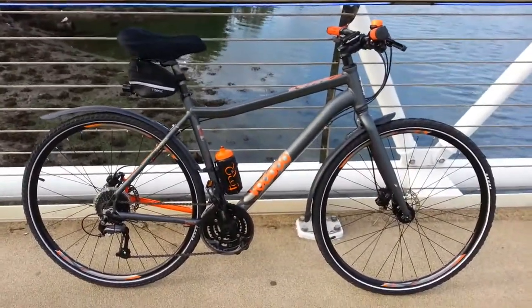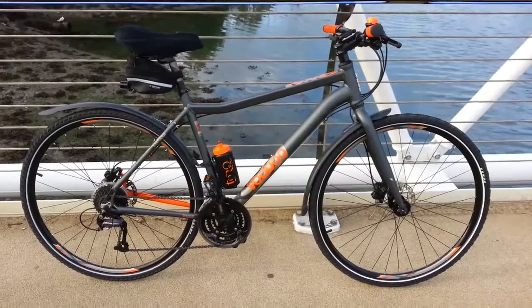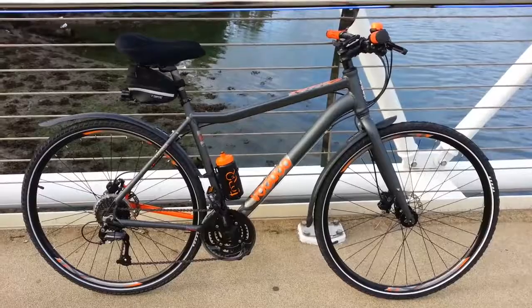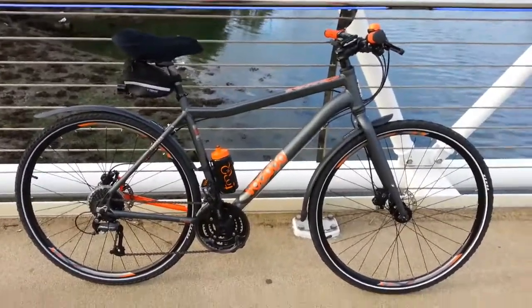Beautiful bike. I'm really pleased with it — it goes into every gear I ask, click click click and it's there. Really enjoying this bike.